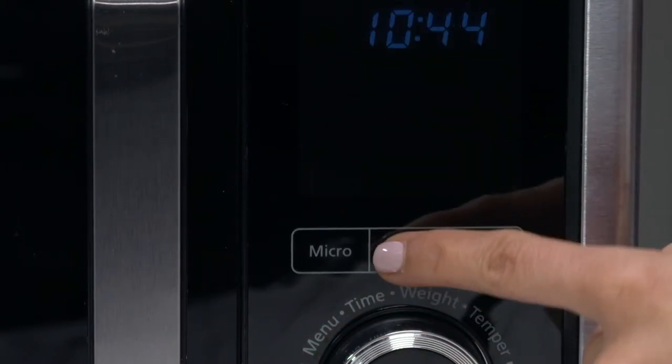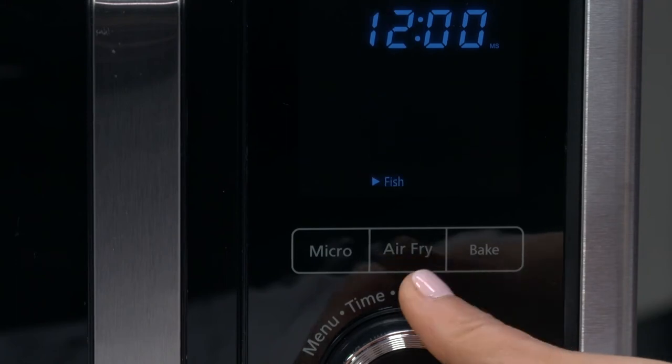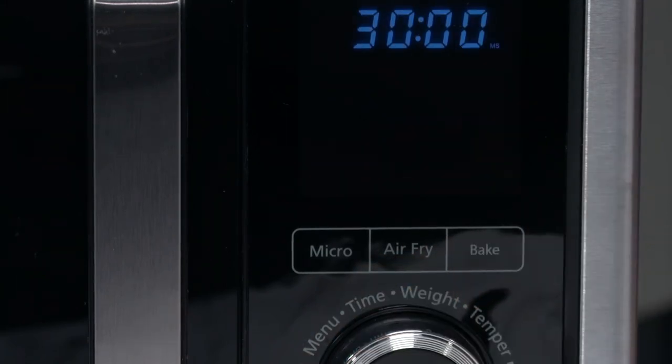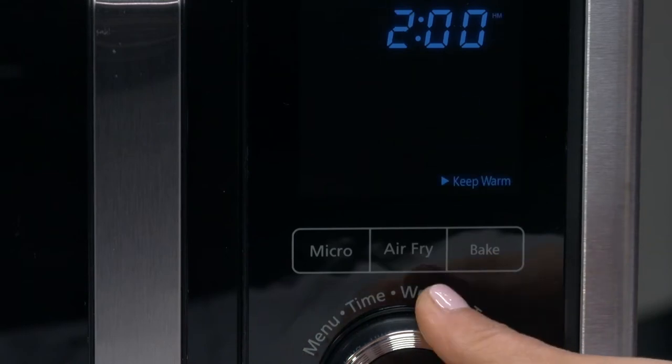The presets for the air fryer button are french fries, pizza, chicken, steak, and fish. The presets for the bake button are convection, broil, roast, reheat, and keep warm.